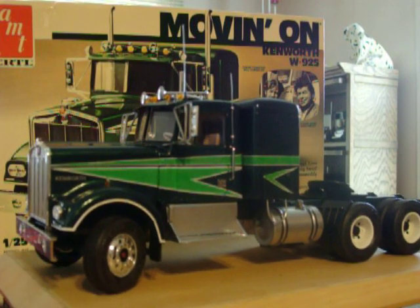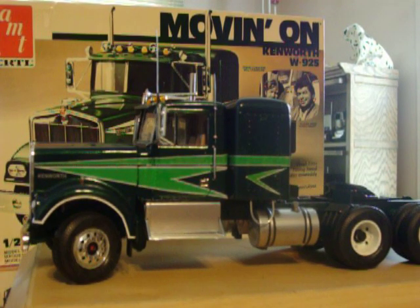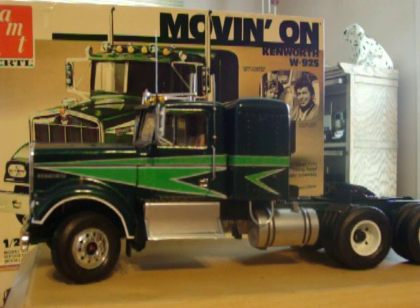I removed the left side air breather and did body work on the hood, and also removed the left side exhaust stack. I hand made the mirrors and added the CB antenna and the AM/FM radio antenna behind the door.